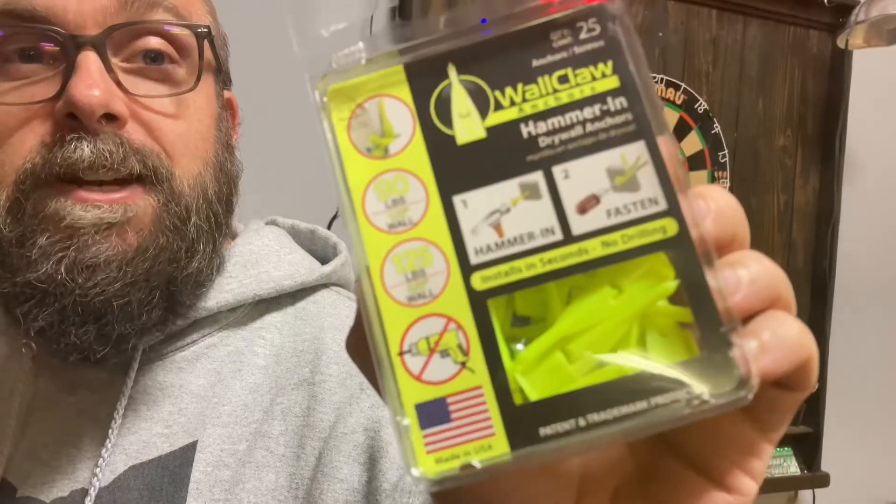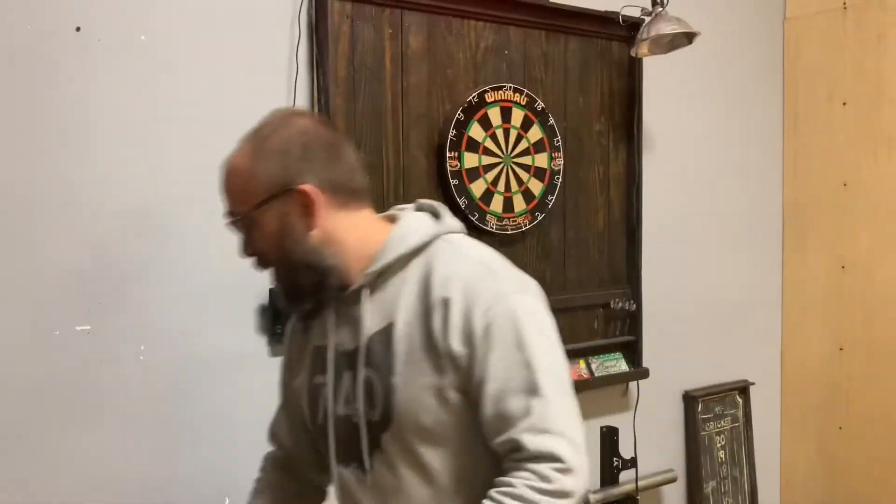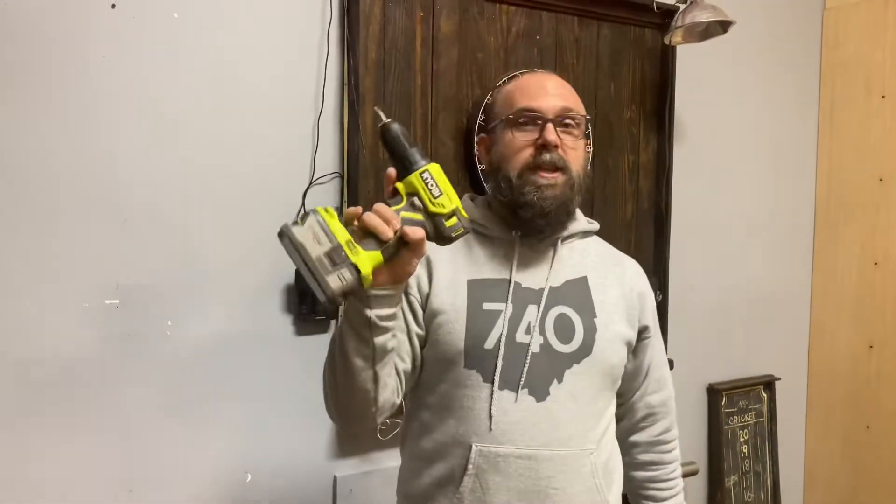I saw them at a big box store. You can pretty much get them — made in America, right there. Drywall anchors. So we're going to give it a try. Normally you need one of these bad boys...